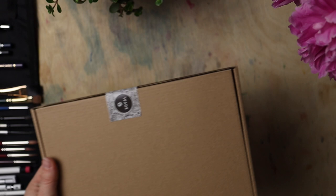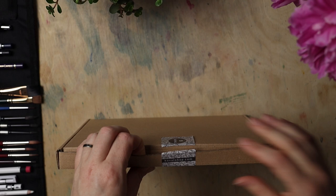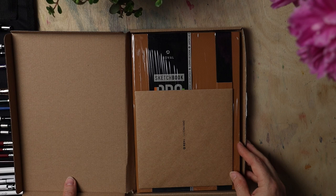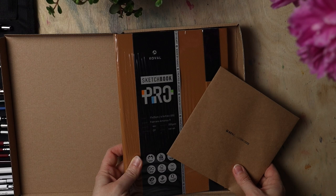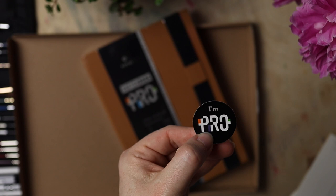Oh, a box in a box! You have to be careful because these things get damaged. And here it is. There are a couple of stickers — I'm a pro, definitely. I'll try to feel like a pro.